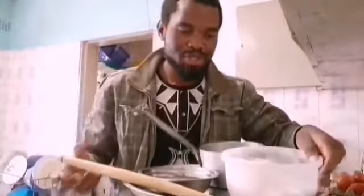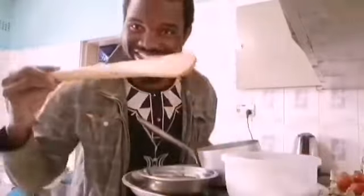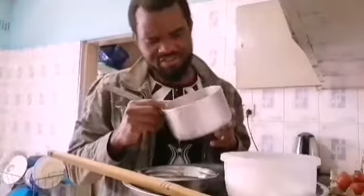You also need a cooking stick — this one here. And of course you need a pot, just a small one. The size depends on the number of people and how much Nsima you want to cook. This pot would be okay for about three to four people.